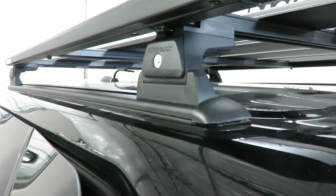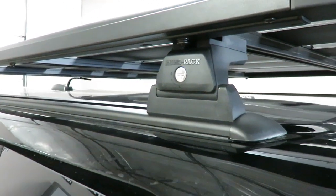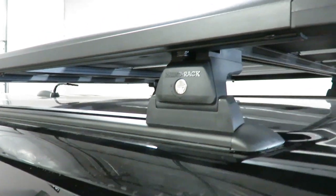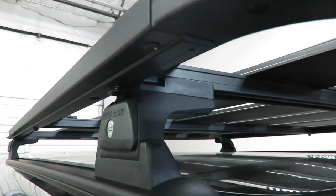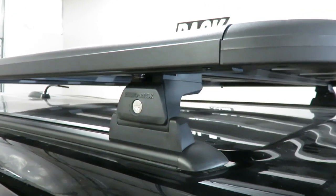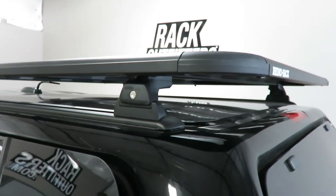The track bases require an adapter kit for these tracks, which is part number T-FK3. There's also a specific spacer required to allow the legs to extend out wider to meet the tracks, and that is part number QMPS 10.